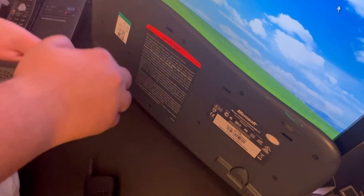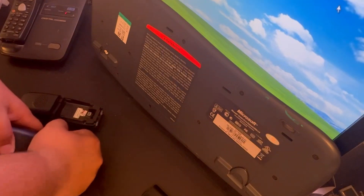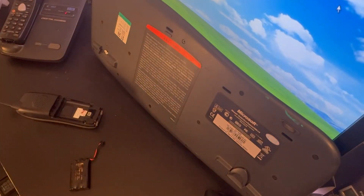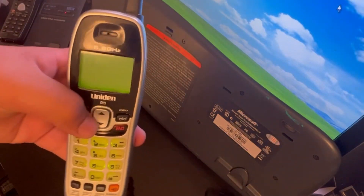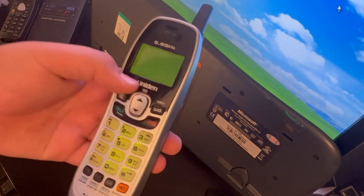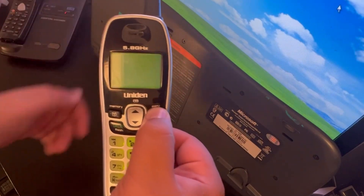It's kind of a nice phone, it has speakerphone but it sounds like a piezo speaker. Let's plug in the battery. I tried connecting this to a 5.8 GHz base I also got from the thrift store, but I don't know how to go into the registration settings, so if you can help that would be amazing. Let's listen to the ringers.